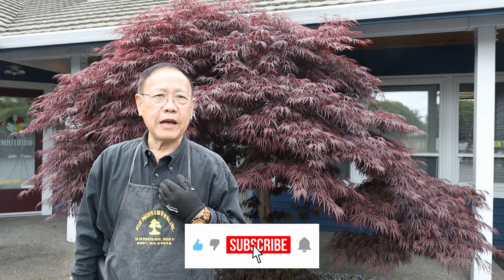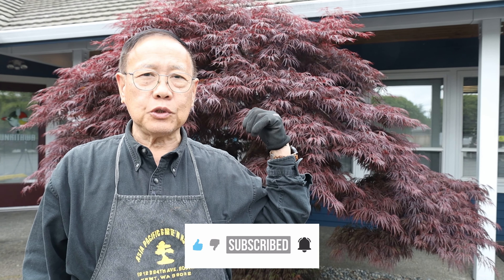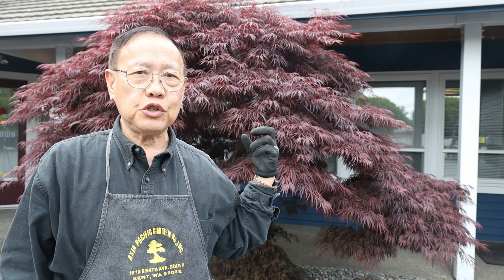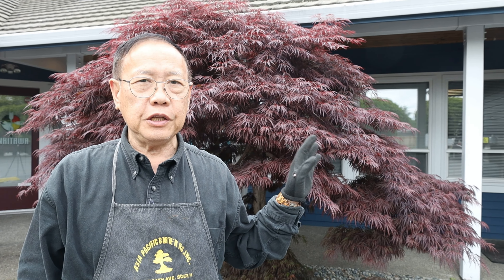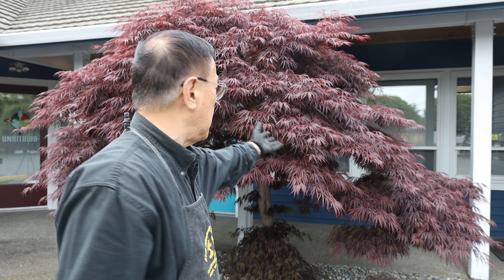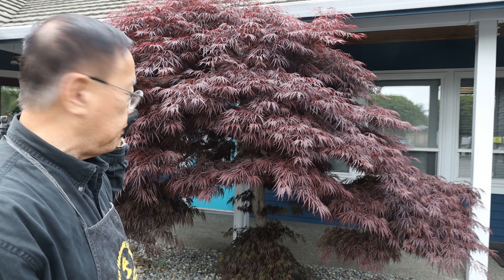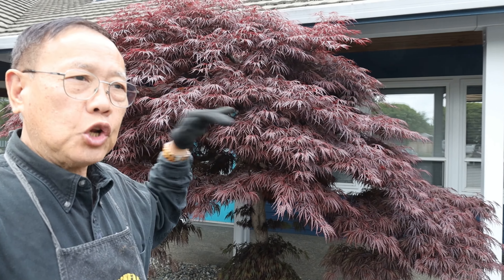Hi everybody, this is Robert from Asia Pacific Gardening. Behind me is the maple tree we've been servicing for many, many years — almost every year we help with pruning. One reason they always call us is because this is an office building, and for security purposes, from inside the office they cannot see outside to the parking lot, so they want us to open it up a little more than normal.